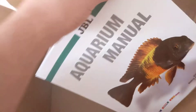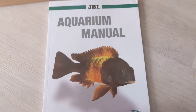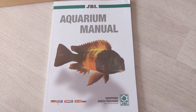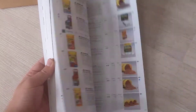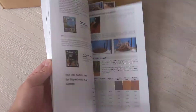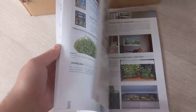Another thing they've thrown in is one of these JBL Aquarium manuals. I think these are actually free — I think you can order them from JBL, but don't quote me on that. Jump onto the website and I think you can get your hands on one. It's got a lot of products covered. JBL are quite heavy on the planted tanks side, so a lot of this content will probably be for the planted tanks guys.